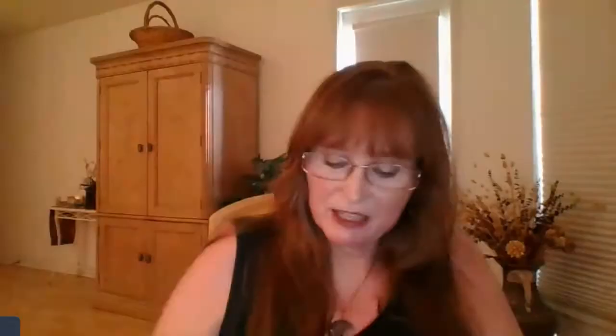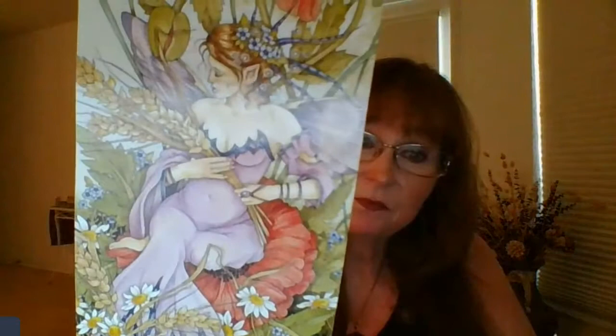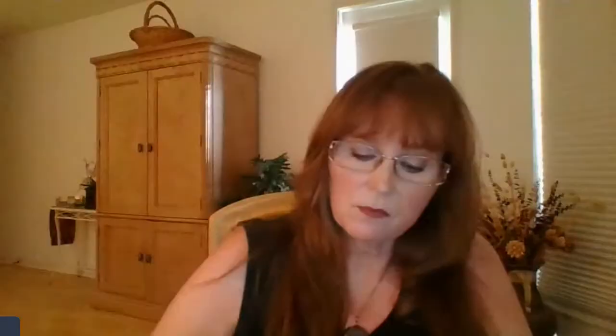Here's the Fool — very fairy-like. Here's the Magician; I love all those little cards floating in midair. Here is the Priestess, the Empress — very easy to read right out of the gate. Here's the Emperor, the priest, the Lovers, the Chariot — she's riding some kind of falcons, or maybe dragons. Here's Strength. Definitely fairy world here. Here's the little Hermit. These are really cute, really sweet.